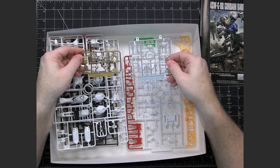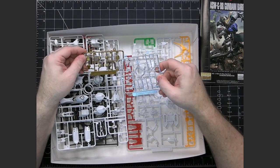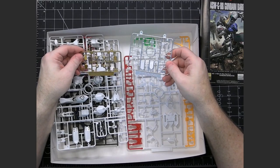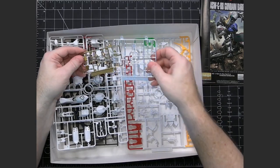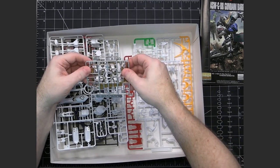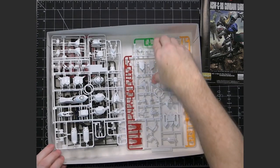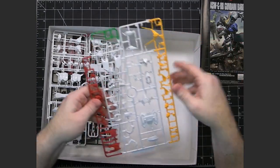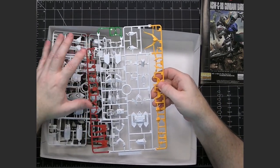Then we have our metallic plastic pieces — we've got silver and gold. The gold is a little bit more translucent than the silver, and this is your D1 and D2. I have a feeling these are probably going to go on the inner frame to add some detail and break up the gray. Now we're moving into the external pieces, which would be the armor, the backpack, and stuff like that.